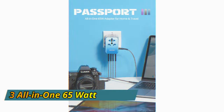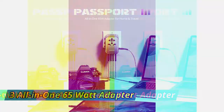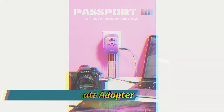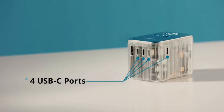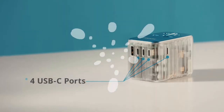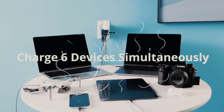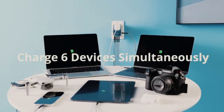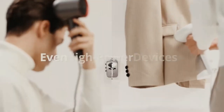I'm TechShider, welcome to my channel. I will present you the Passport 3 All-in-One 165 Watt Adapter for Home and Travel, with astonishing features such as charging 6 devices, 4 USB-C ports, GaN tech, 200 countries coverage, press-and-slide controls, and auto-resetting fuse. Like all Zendure items, Passport 3 is carefully designed and loaded with splendid elements.